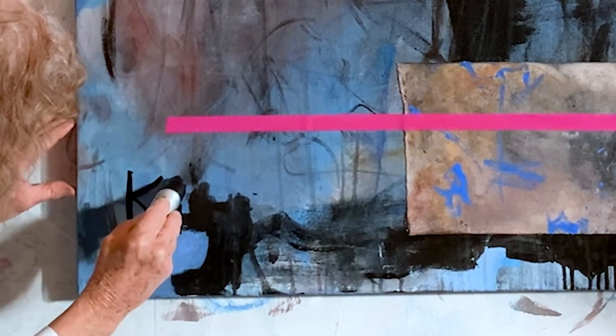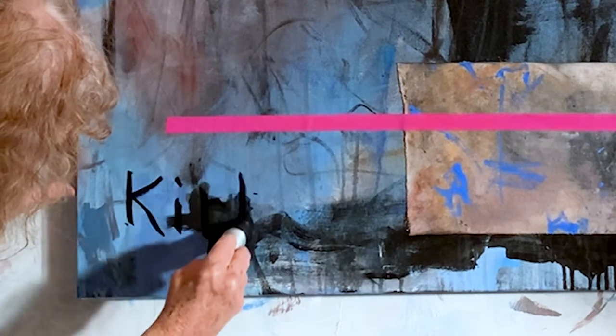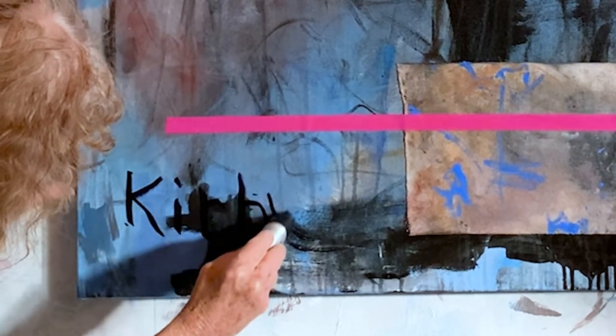I thank you for being with me through this process, and I hope that it's given you some ideas and sparked your creativity to have fun painting. See you later.